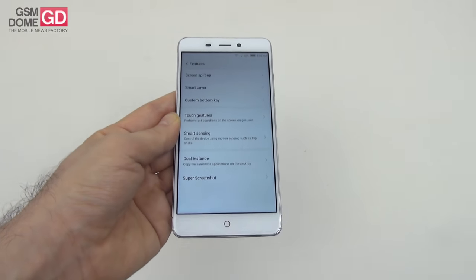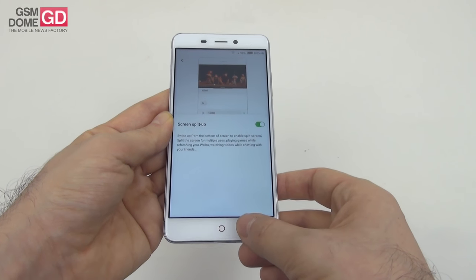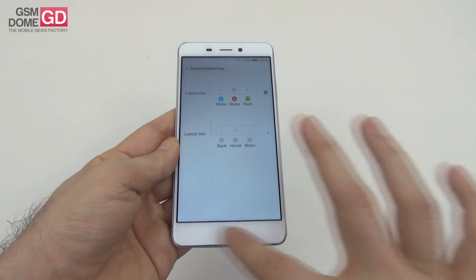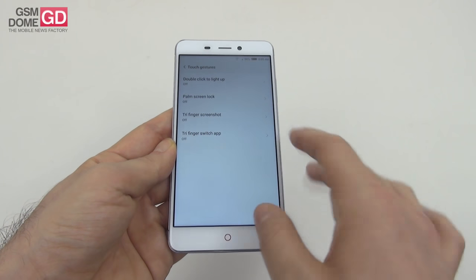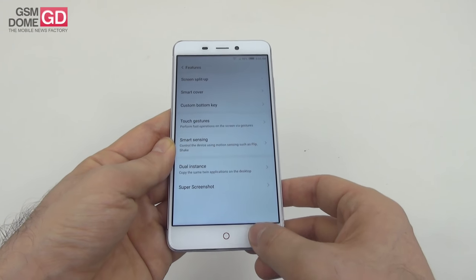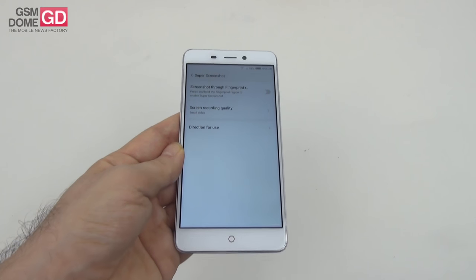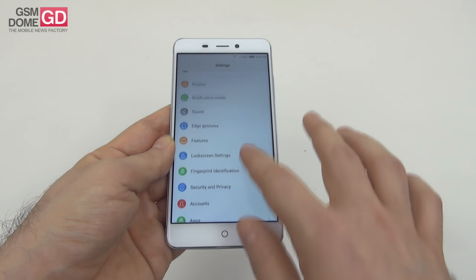Other features include: screen split, custom button keys, touch gestures, smart sensing, dual instance, twin applications on the desktop, and super screenshot — both simple screenshot and video screenshot so you can record video from the screen.